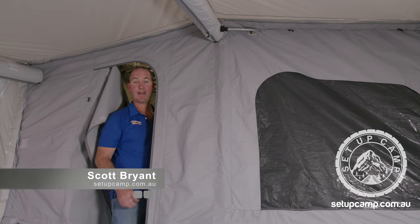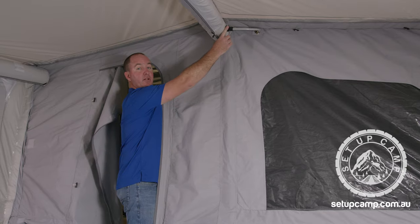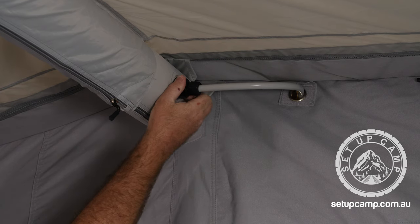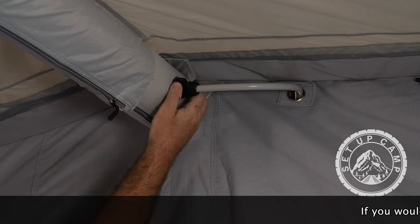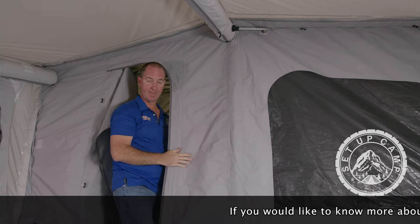You've finished your internal pack up, but there's one more step. As you step out of the door, we need to close this isolator here. Remember when we were first setting it up, this was the one we had to open? We close it again now to isolate the annex from the main tent from the outside.